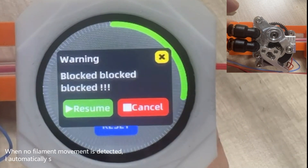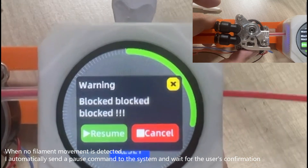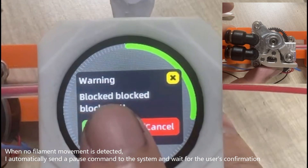When no filament movement is detected, I automatically send a Pulse command to the system and wait for the user's confirmation.